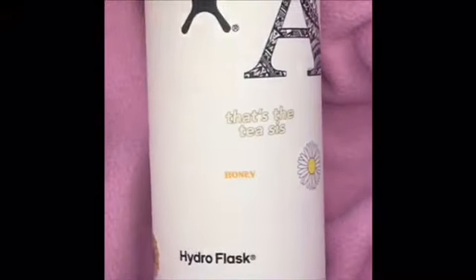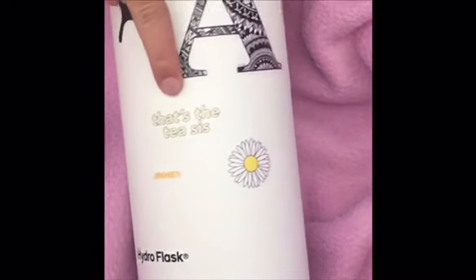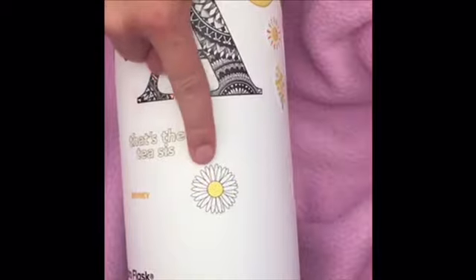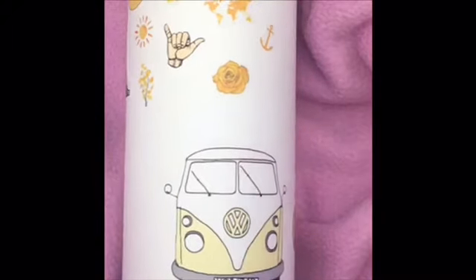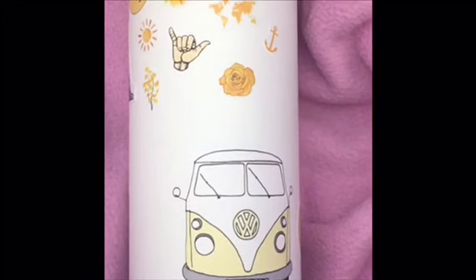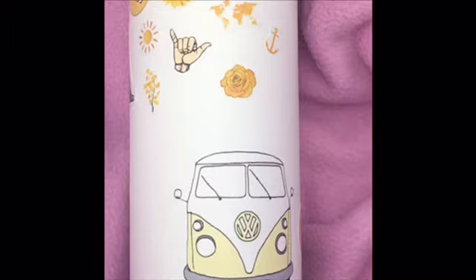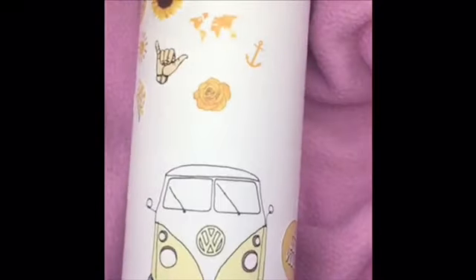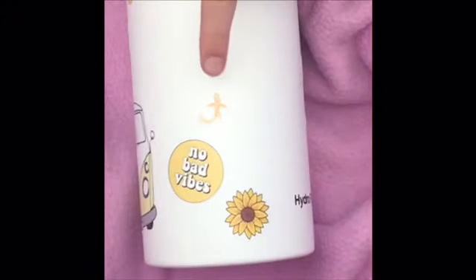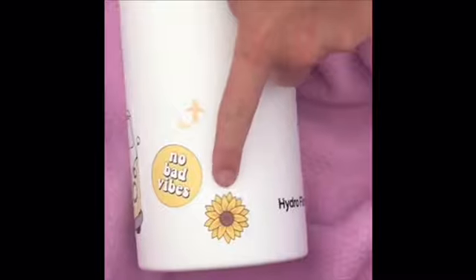I've just finished my Hydro Flask and I'm going to go over it with you. In one section I have the honey sticker, the tesis sticker, the A mandala sticker, and the daisy sticker. The next section has the choose happy, sun, flowers, hang loose, sunflower, little flower, good vibes, world map, anchor, and yellow rose stickers. Then I have the van wagon, koi fish, no bad vibes, and sunflower sticker in another section.